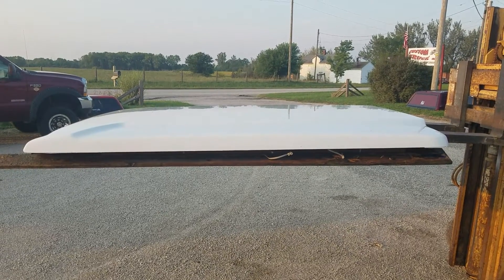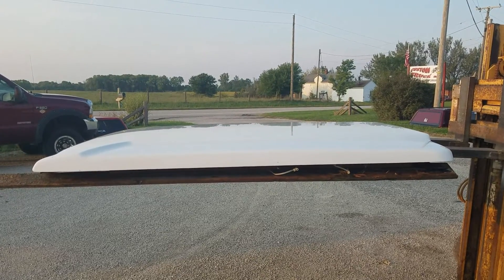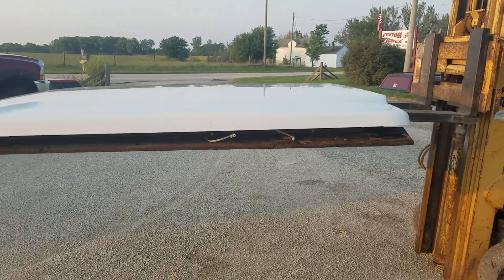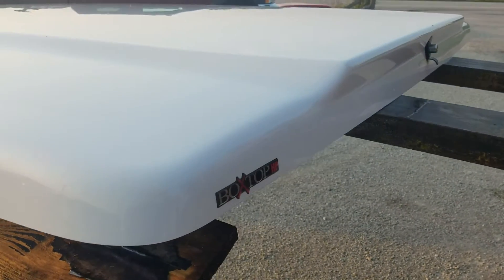I got a flat lid here for the old 408 F-150 with the six and a half foot short bed. It's a Lear box top, it's painted white. It's all here and it's in pretty good condition actually.